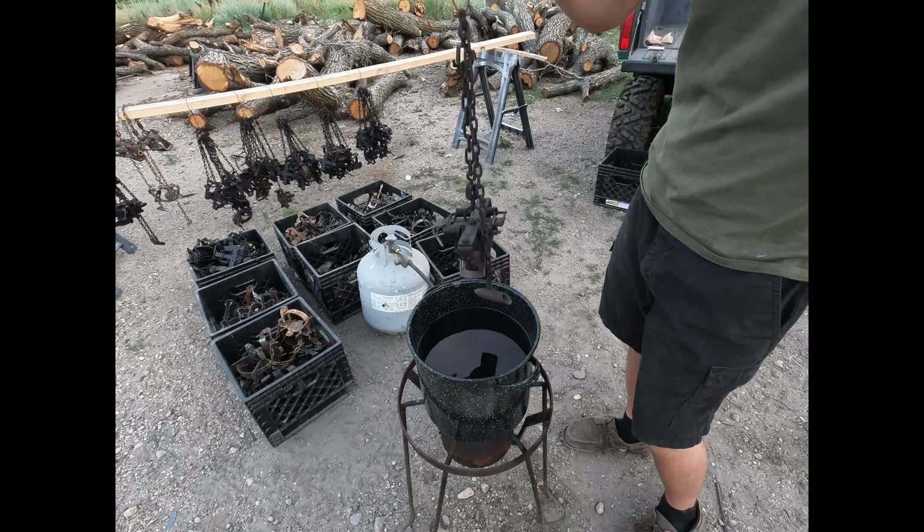It's probably been in the dye pot for 20 minutes. So we're going to pull it out and see what it looks like. As you can see, it's pretty nice and uniform color. So we're going to hang them up, let them dry, keep dyeing other ones, and fire up the wax pot.